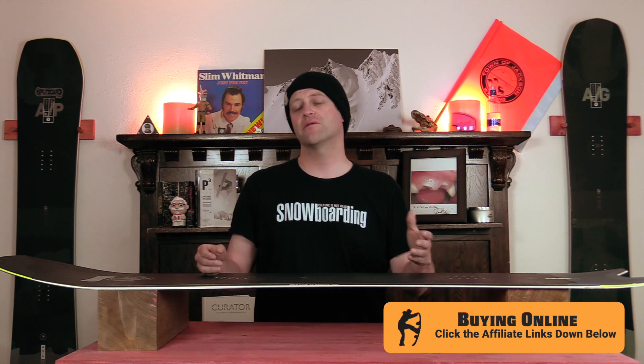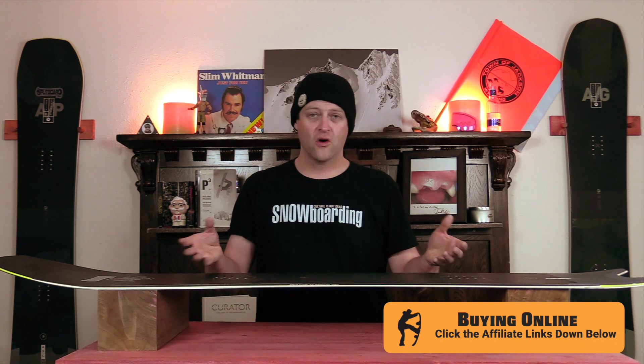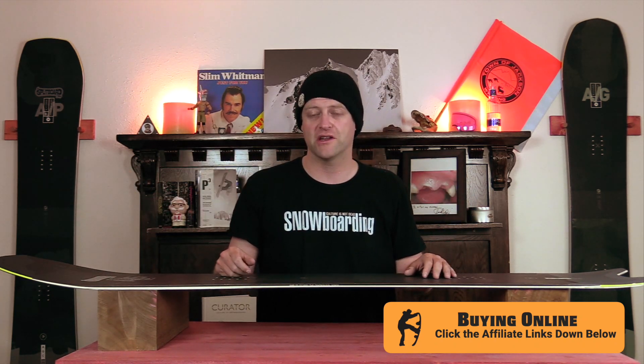Who's this board for? The all-mountain freeride rider that wants one board to rule them all. This deck is super fun to ride — it crushes through just about any terrain, it's super stable and smooth, you've got good edge control, and there's still enough torsional flex that in tight trees you're not manhandling it. The pop is there but you do have to aggressively load it up. Overall this thing is great, and that 3D shaping in the nose really does help funnel out pow in wide open terrain. Don't sleep on this board.